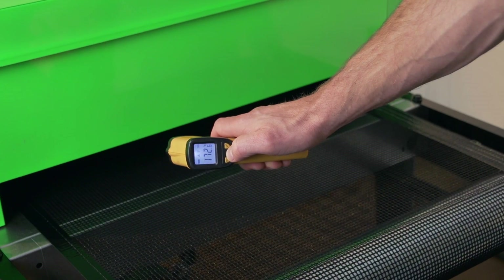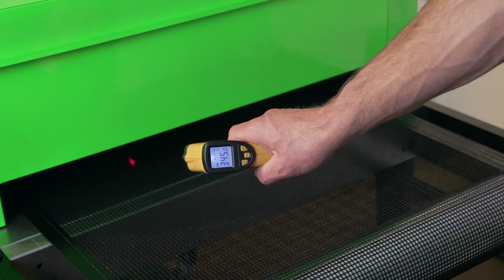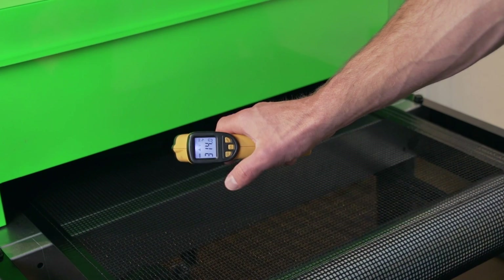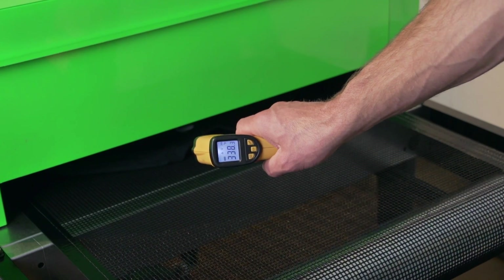You also have Celsius and Fahrenheit options. Typically we're curing in Fahrenheit at 320 degrees, trying to get the ink to cure through the entire ink surface. You also have a backlight option, which I really like because then you can really see the temperature of whatever you're trying to cure.